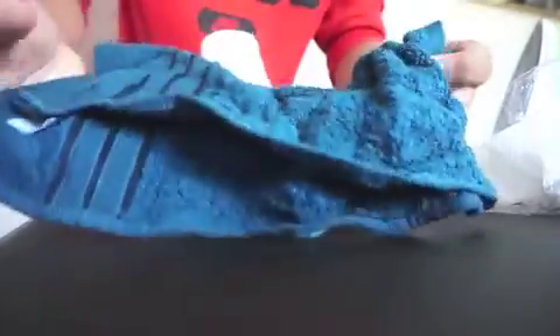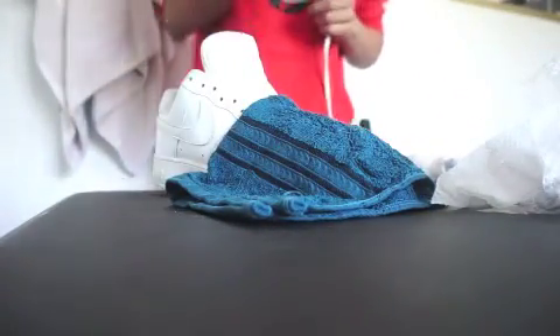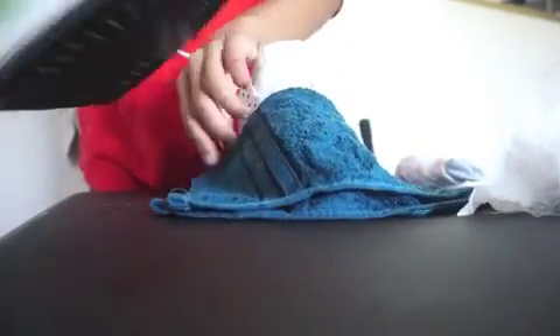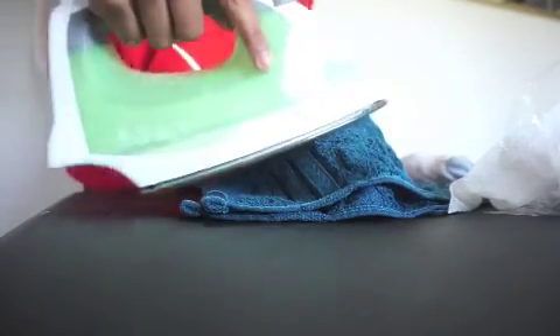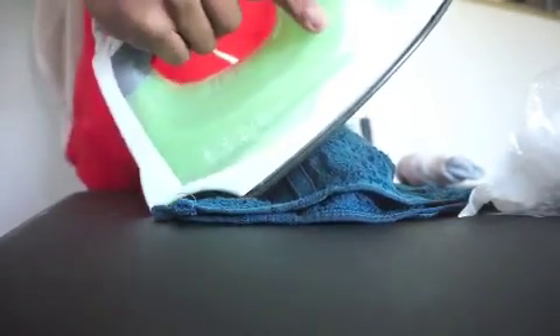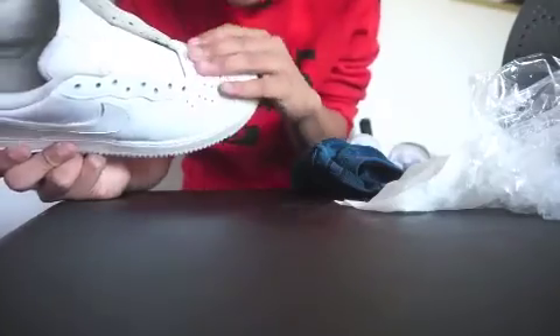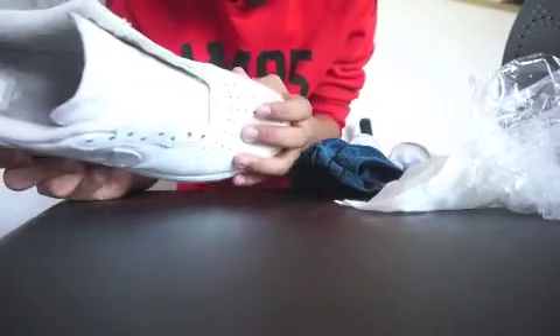Now you're going to get a wet rag, put it over the shoe, and just start ironing. Done ironing, so I'm just going to lace them up, and then you'll see the before and after.